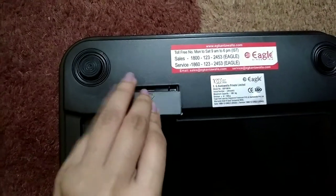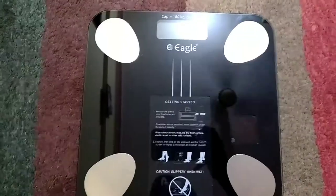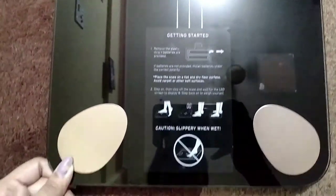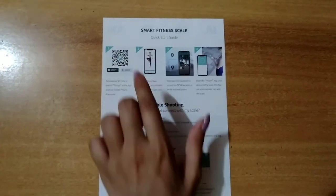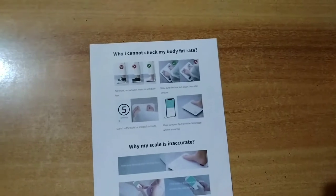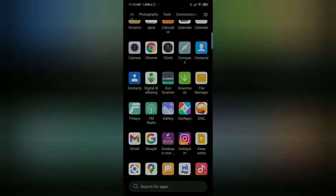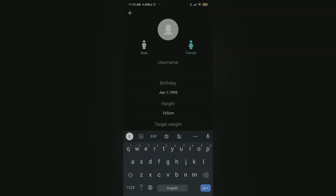Now I'll test it by connecting it to the mobile app — it's ready. Before connecting, read the instructions carefully, then download the app using the QR code. Once downloaded, register yourself by entering your date of birth, height, target weight, username, and gender.